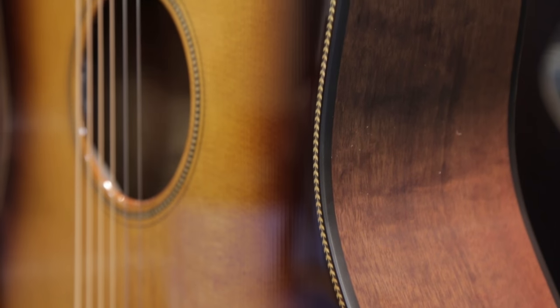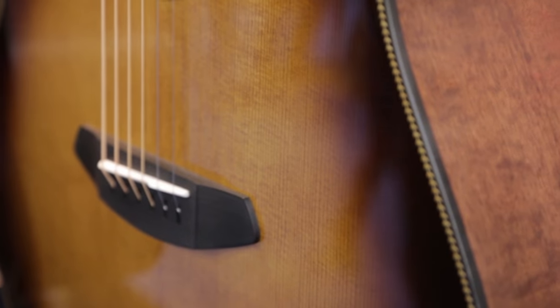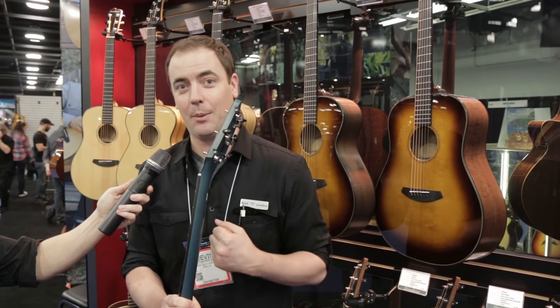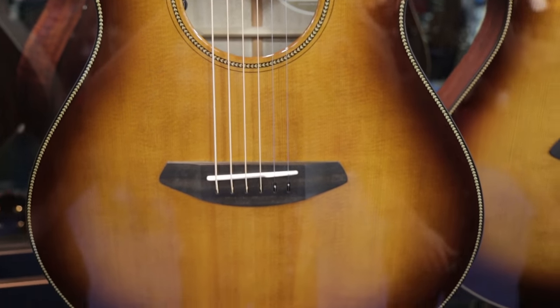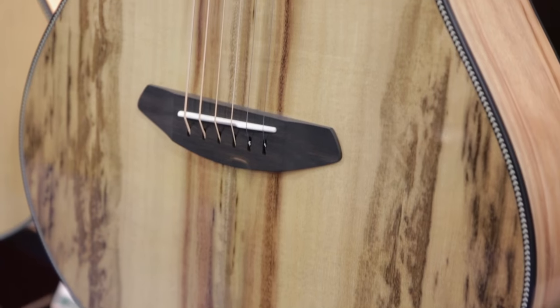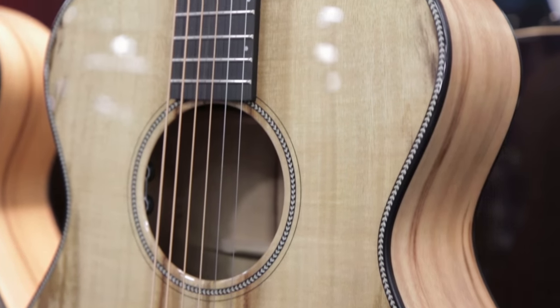And then behind me, we have the rest of the Oregon series. A few of these you'll be seeing in stores in Guitar Center coming up here in March — definitely the Oregon Concert Burst, as well as the standard Oregon Concert Series that you've seen in Guitar Center in prior years.